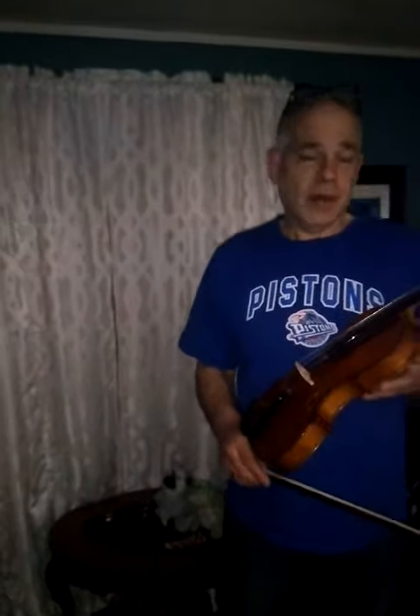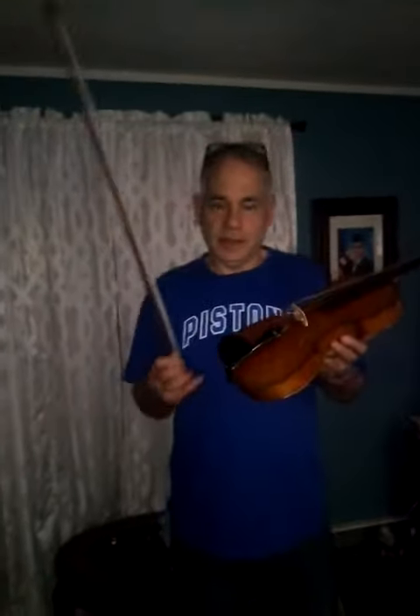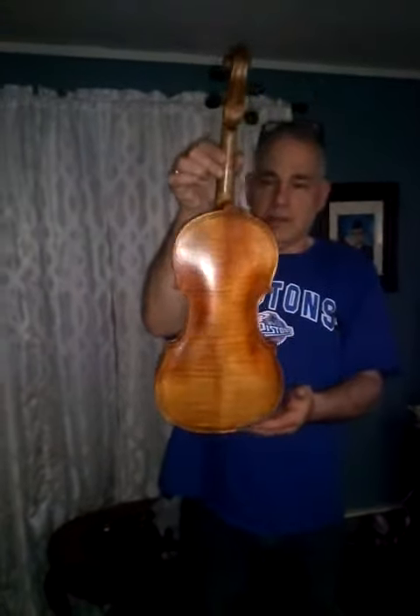Hi, I'm Ed Cohen from Kingdomite Vintage Music of Ohio. We're offering this old Casper de Sallo violin. It's a very nice model, Strad model, Casper de Sallo.